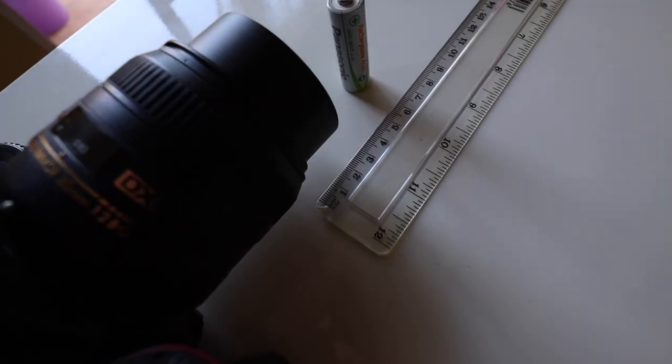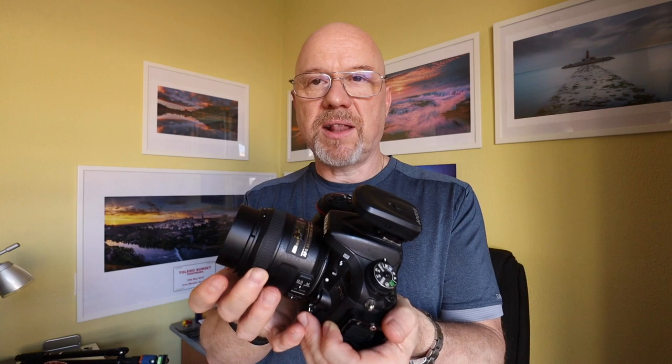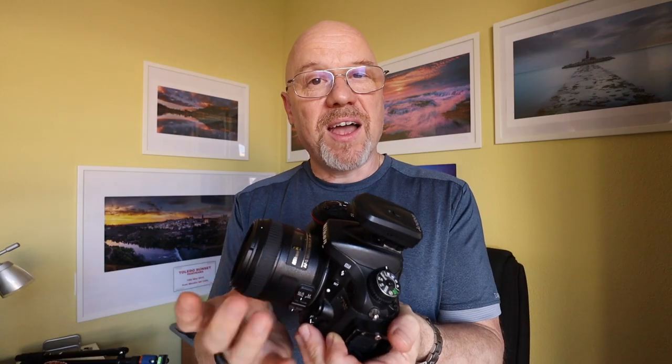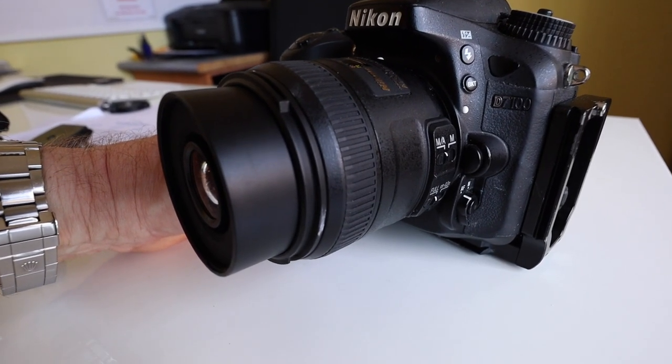And then I realised what an idiot I've been — because I've still got it. The 40mm macro lens, or micro lens as Nikon calls it, on the D7100. With that setup I can focus at the closest point at 16.3cm from the image plane, but where it really makes a difference is I can dial it all the way out to infinity. It gives me a lot more scope to just move the camera back and change the focus. It's not an ideal macro solution at all, but it's certainly better than what I've been using. I wish I'd thought of it earlier.